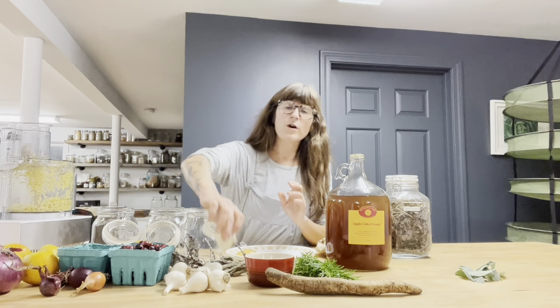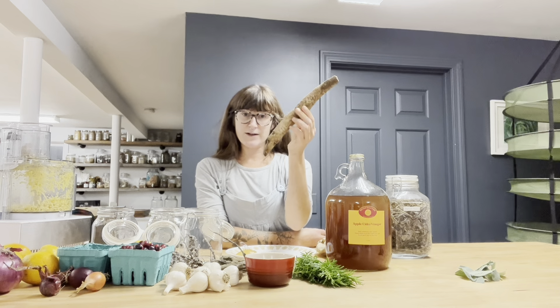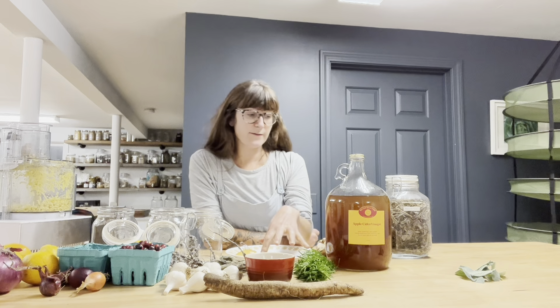Typically there's also horseradish root. Sometimes it's hard to find the root — you might find other roots. This is burdock root, and it's really good for digestion. So if you can't find horseradish, you can use other roots as well, though it won't be as strong in flavor. Then I'm going to add in some rosemary and some sage.